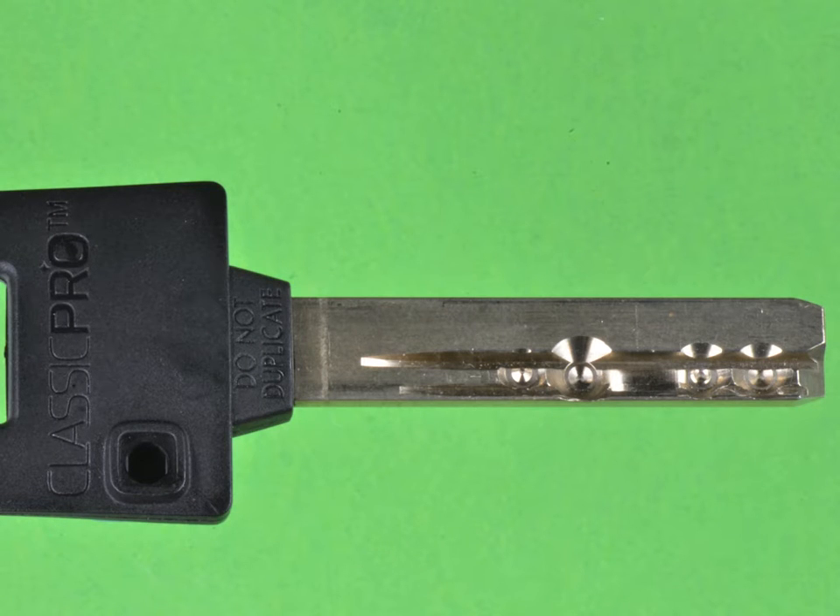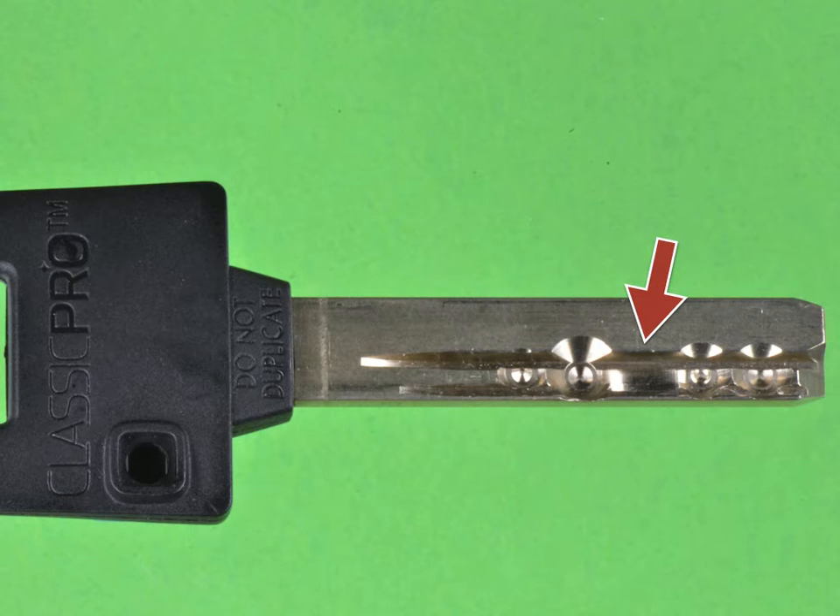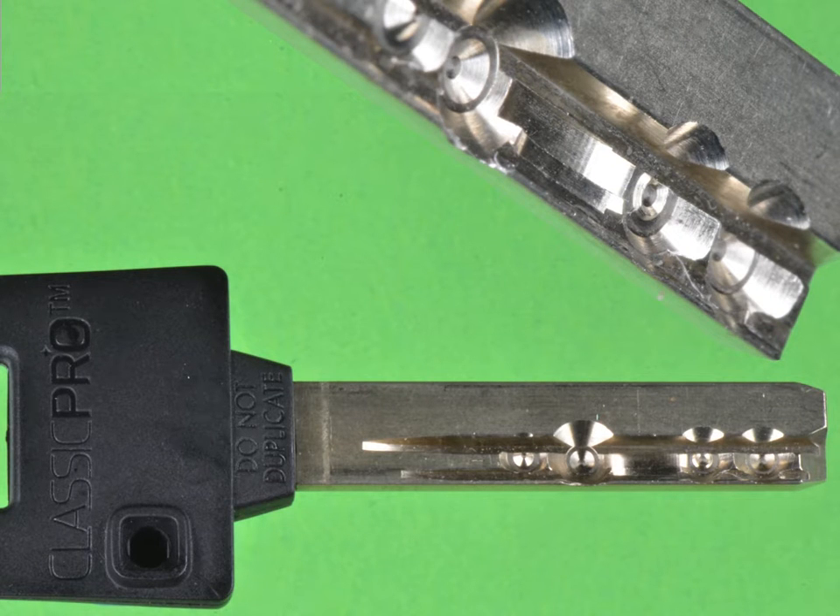Here we see the key of the Classic Pro, and we expect to see the pin-in-pin mechanism. However, we see only cuts on positions 1, 2, 4, and 5. On position 3, we see something else. Taking a close-up look at position 3, the key has two grooves: an inner groove which is a little bit wider, and an outer groove that is only on the right side of the keyway, so there's nothing supporting that pin on the left side.